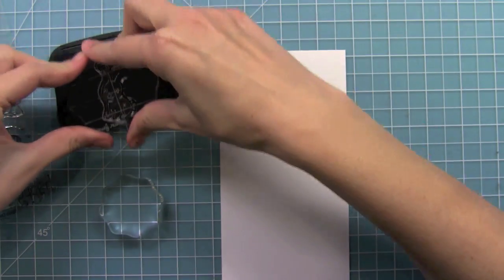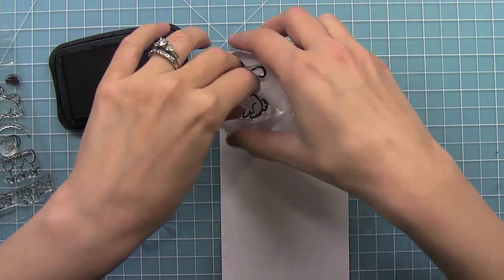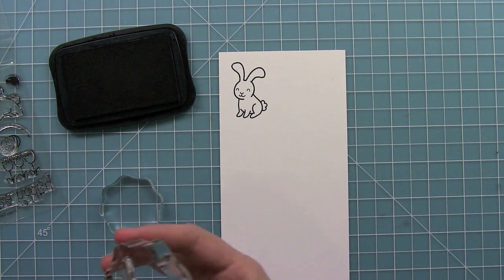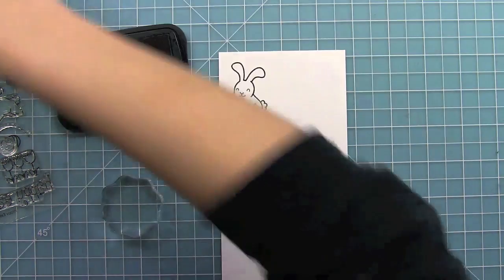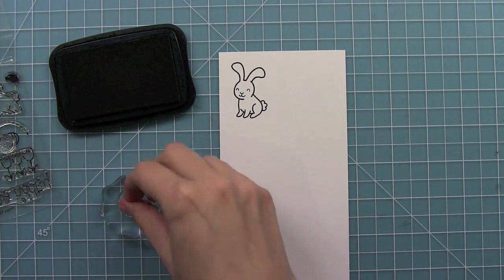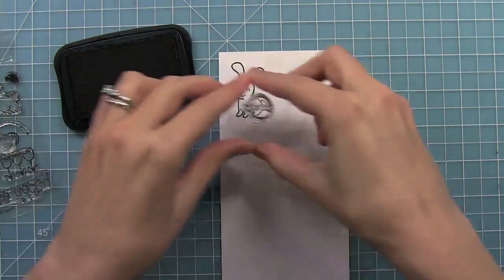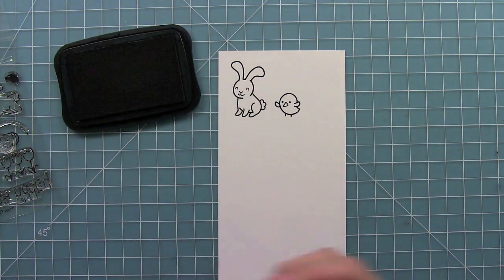I absolutely love the bunnies in this set and not only are they perfect for Easter but they're also really great for cards all year round too. I have a lot of friends that just love bunnies so it would be cute on birthday or thank you cards. There's also a really cute little chick in this set. I love his little wings are just flapping up. This would be a good one with a 'birdie told me' word bubble coming out since he looks excited about something.